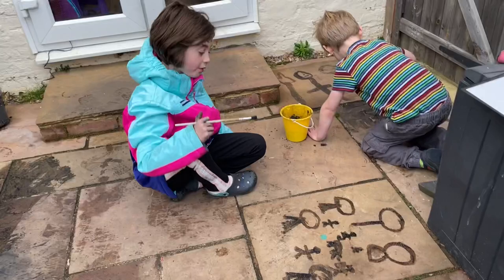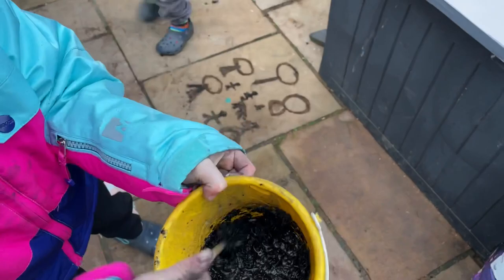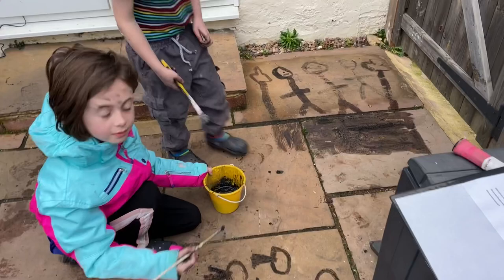I'm making cave art. I'm drawing cave art with crushed up charcoal and water. This is what it looks like when you crush it up and put the water in the mix. And then you can start drawing.